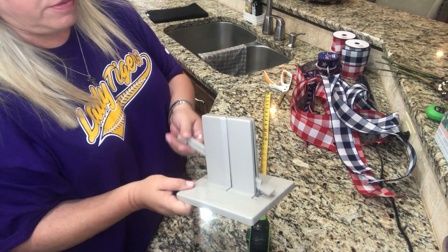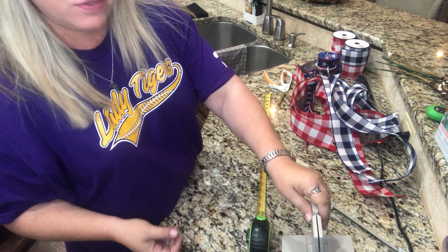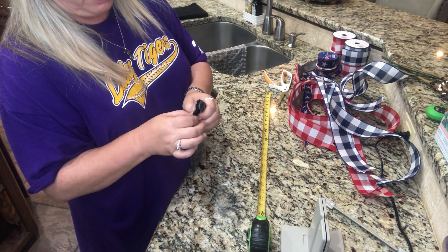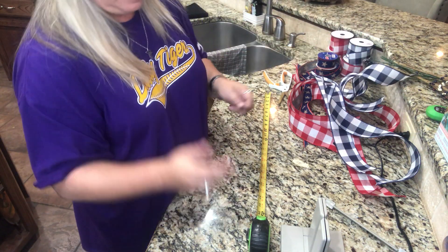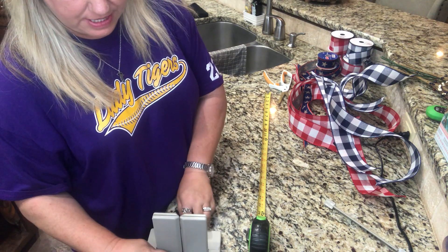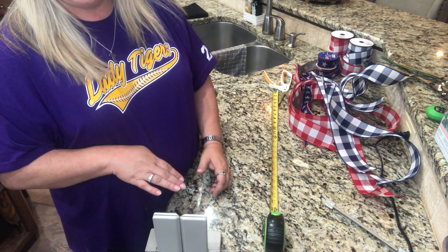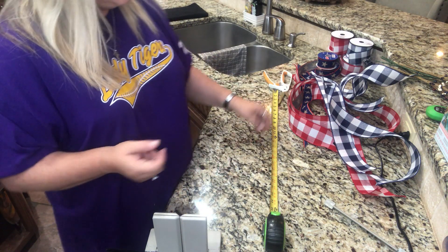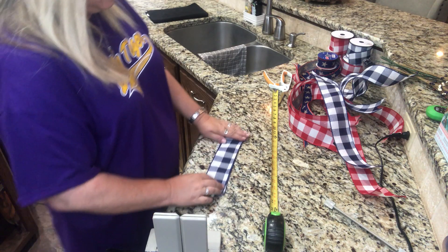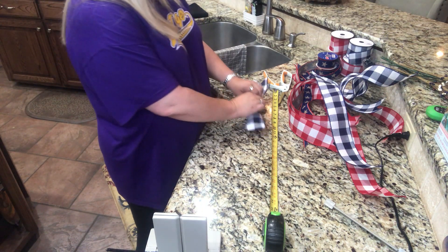This is the Bowdabra. As we fold the ribbon loops, we're going to stick each one in here and it just holds it for us. We're going to need a pipe cleaner because that's what we're going to tie it with. One of my subscribers said you could put your pipe cleaner in first — I didn't think about that. So lay it in there that way it's ready to tie. I think I'm going to do the blue first.